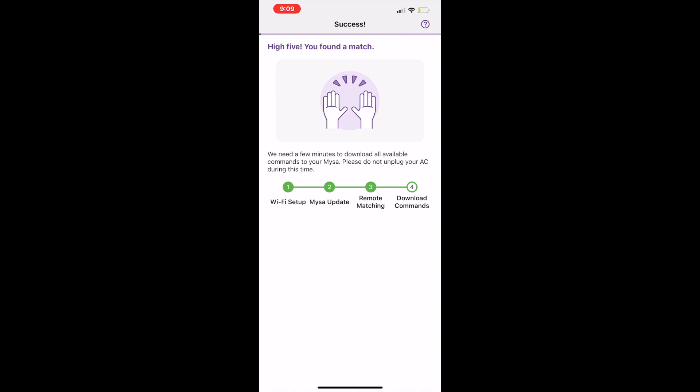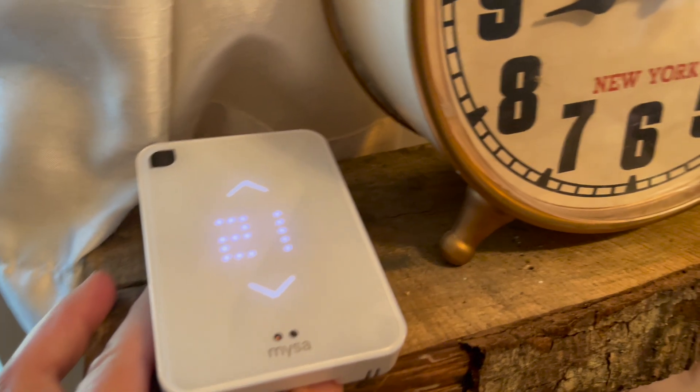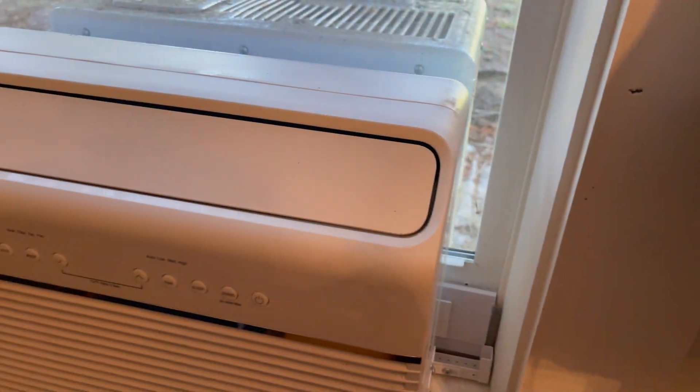My best advice for installing Misa is to open the app and wait to see if it can find a match for your remote control. Even though it doesn't find your brand name — just like it didn't find mine — you can still use the smart thermostat.